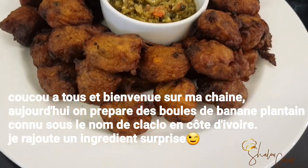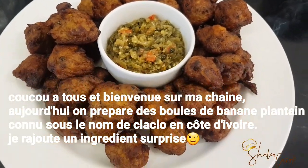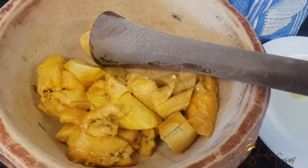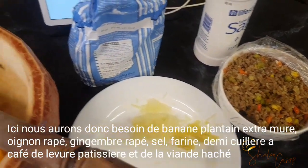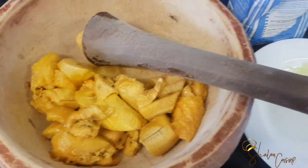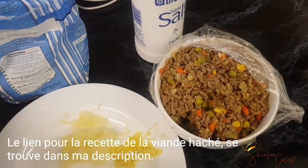Hello guys and welcome back to my channel. Today we are making fried plantain bowls with minced beef. The ingredients we're going to need are very ripe plantain, self-raising flour — if you don't have self-raising flour you can use all-purpose and add half a teaspoon of baking powder — grated onions, grated ginger, salt, and leftover minced beef.